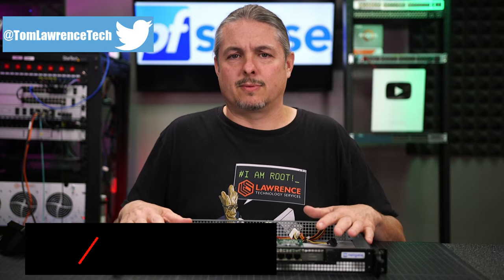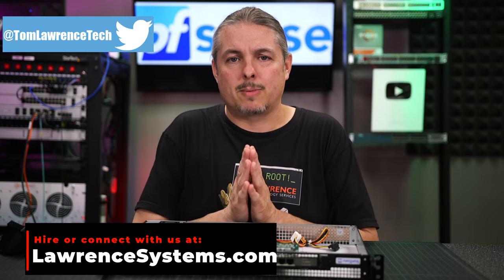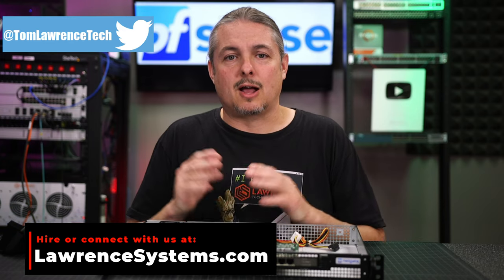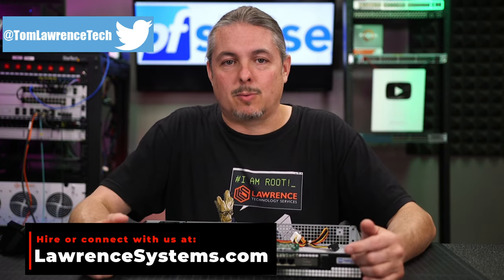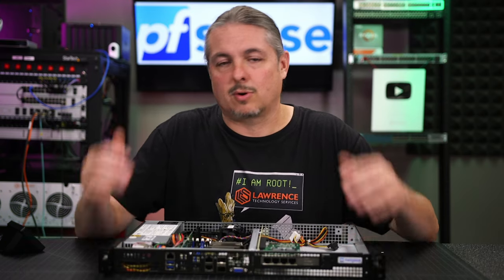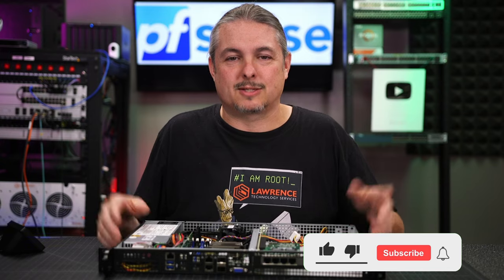Before we dive into all the details of this particular product, if you'd like to learn more about me or my company, head over to lawrencesystems.com. If you'd like to hire us for a project, there's a Hire Us button right at the top. If you want to support this channel in other ways, there's affiliate links down below and ways to connect with us on our forums, Twitter, and all the other places on social media.